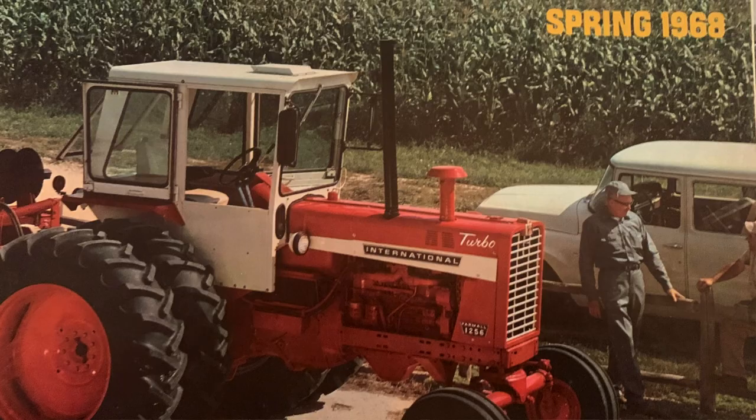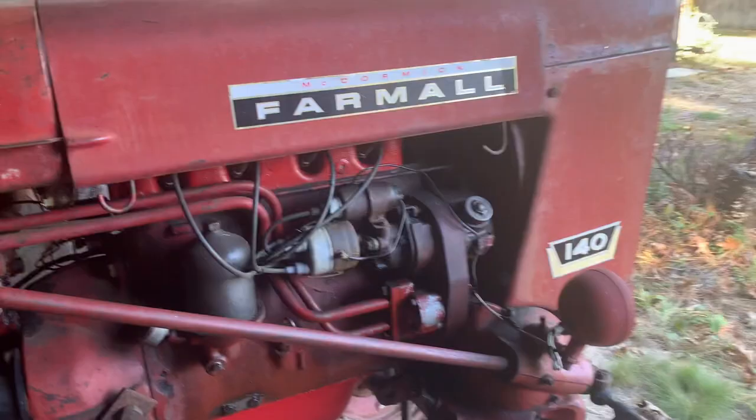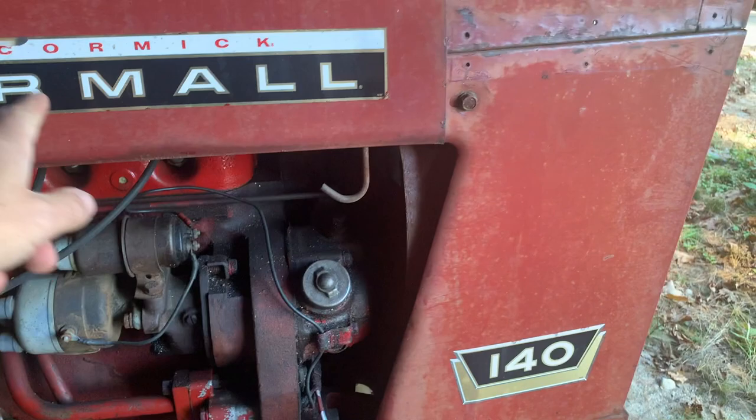This was a Farmall 140 until 1973, when they went to International — so it would say 'International' up here. On mine it says 'Farmall' and then '140' below.